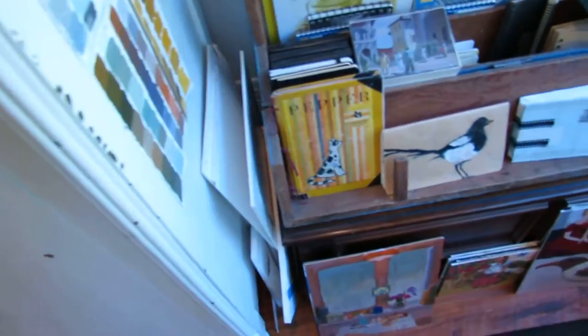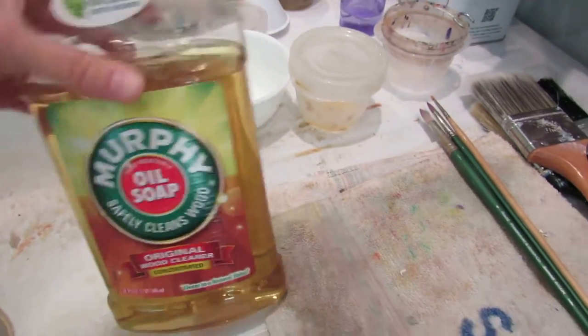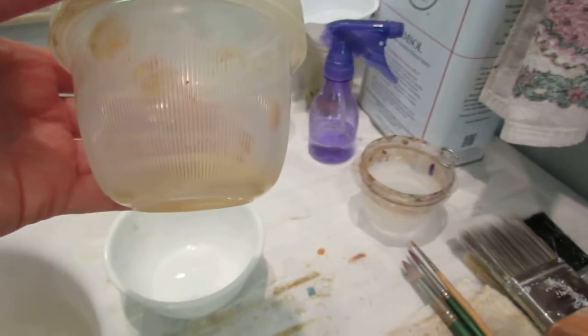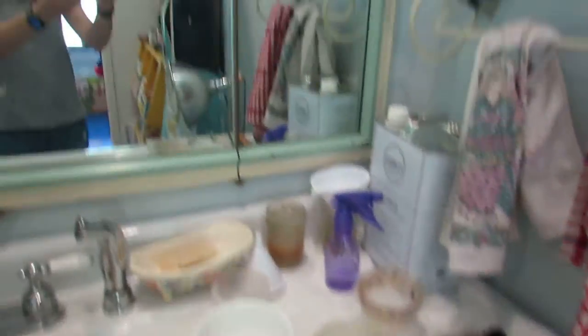As far as what I use for cleaning my brushes — I got this tip from Carol Marine — it's Murphy Oil Soap, the stuff to clean your floors. I keep a little of that in a small Tupperware container. I'll dip my brush in it and rub it on my sink like this, dab it, rinse it, dab it again, and do that until I'm not seeing a lot of paint rinsing out of the brush. That is my quick palette overview — hope you enjoyed it, thanks!